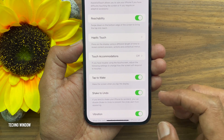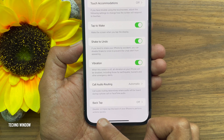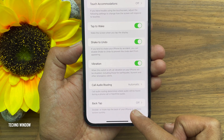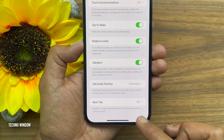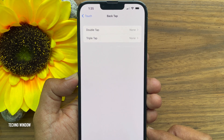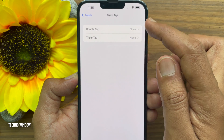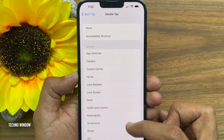Then scroll down to the bottom and you will find the Back Tap feature, which is disabled by default. Double or triple tap on the back of your iPhone to perform actions quickly. Tap on Back Tap. Now choose the Double Tap settings for Back Tap to assign a custom task.